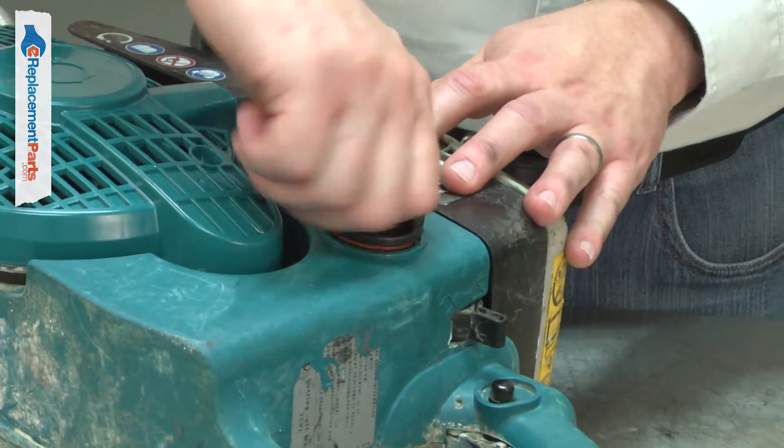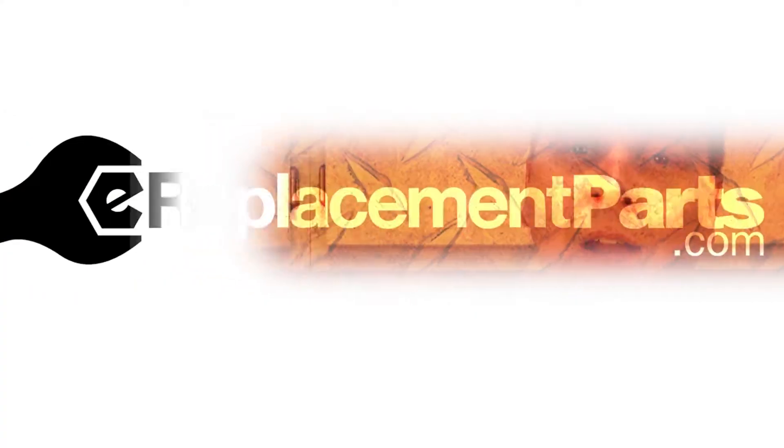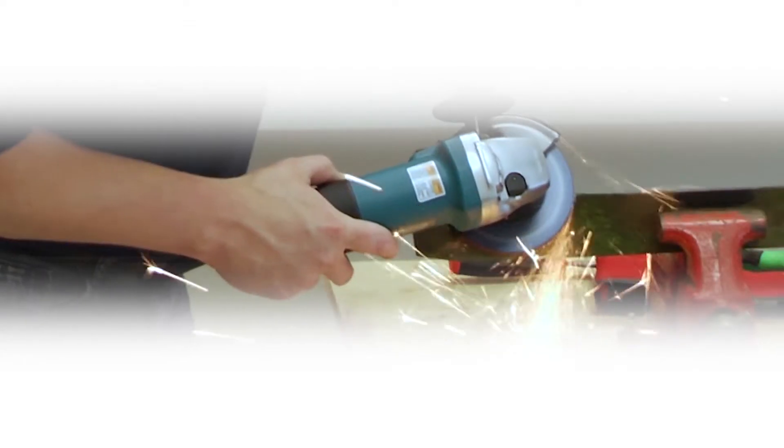Replacing the O-Ring is a repair that you can do yourself and I'm going to show you how. Hi, I'm Mark Sodja. Do-it-yourself repairs like these are easier than you might think.